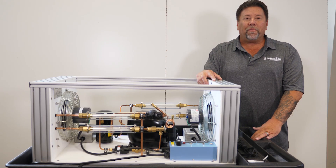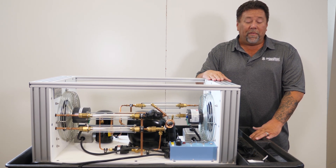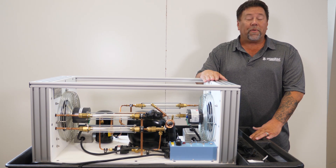Hi, this is Eric with iManifold and iConnect training. Today we're going to apply a 925CX kit to our TU805 trainer.